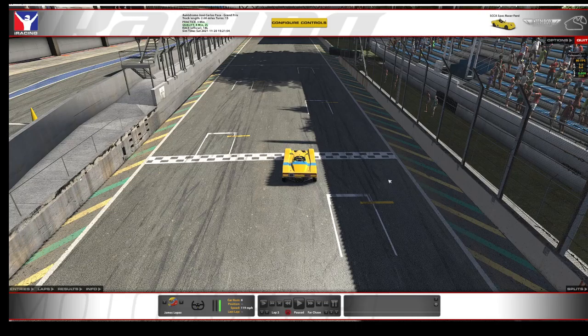Today we are in the Spec Racer Ford at the track in Brazil - it's Autodromo Jose Carlos Pace, basically the Brazilian Formula One track you may have seen on TV in races. We'll just do a lap around the track to show what's going on. Here we are down the front straight into turn one, where we have a chicane. It goes downhill, kind of off-camber, and leads on to another straightaway. Both those turns are a little difficult.